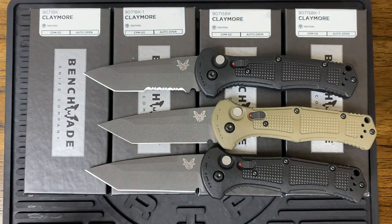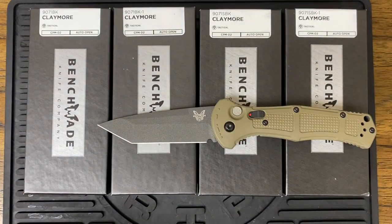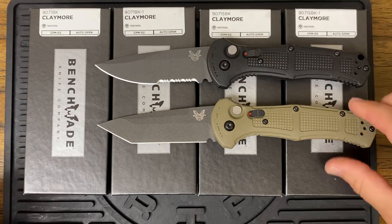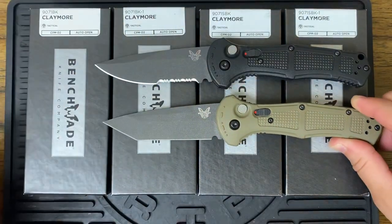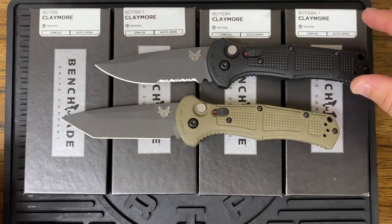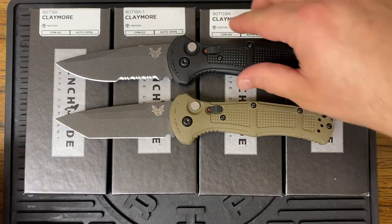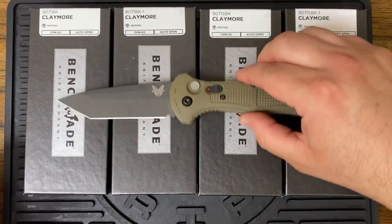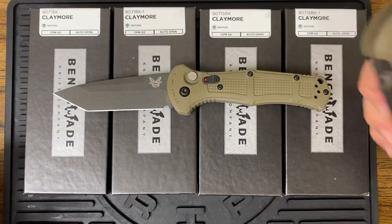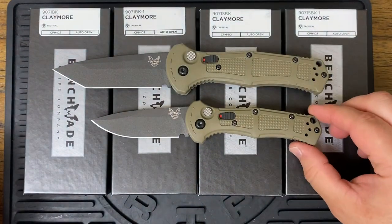So let me set these aside and do a quick comparison with the other flavors. We've got the original drop point, and then here's the Tonto. Let's move that over here so we can get that in the camera. And let's take a look at the mini.